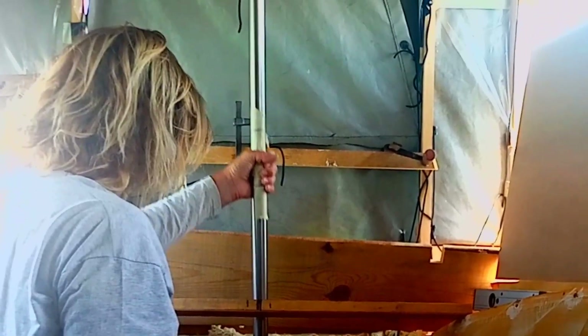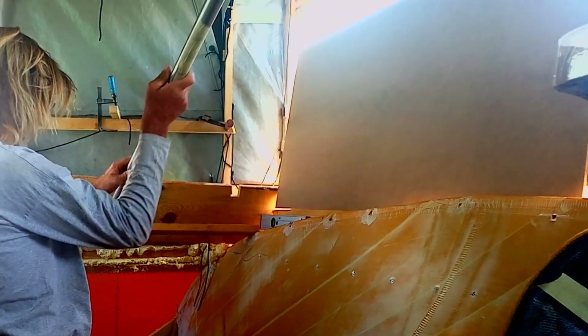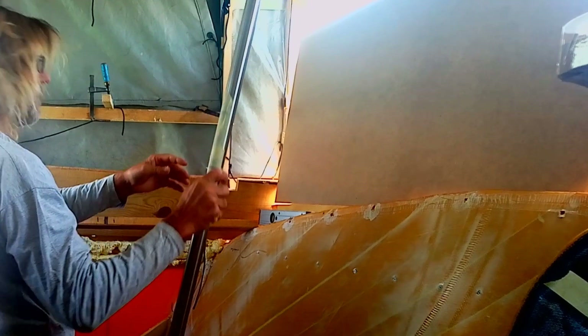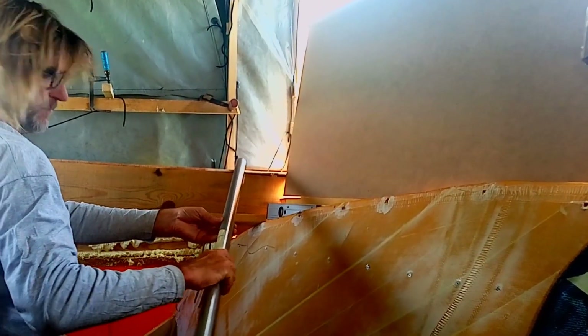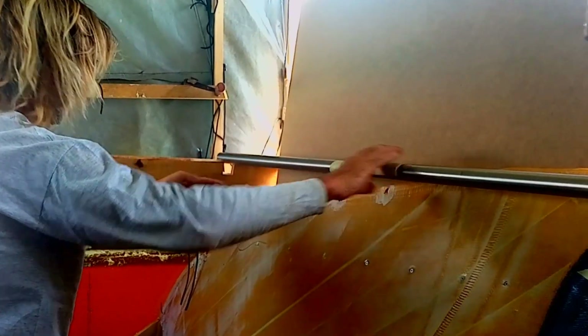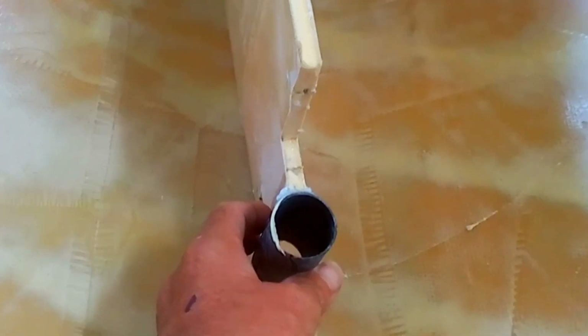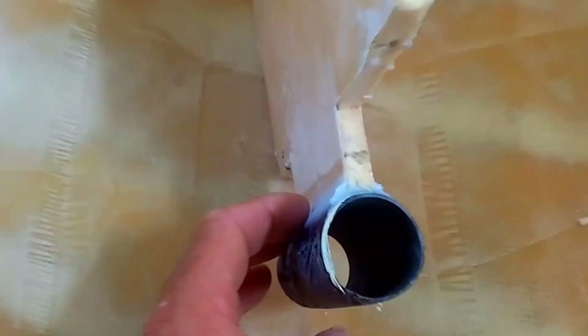The next day I can take the pipe out. I had taped it well to make sure that I wasn't going to glue it permanently in that position or break my pipe out of place. So we can take our bulkhead out now — that's not stuck either, so we did well with the glue. There's the pipe stuck to the bulkhead with the fillets on the side.